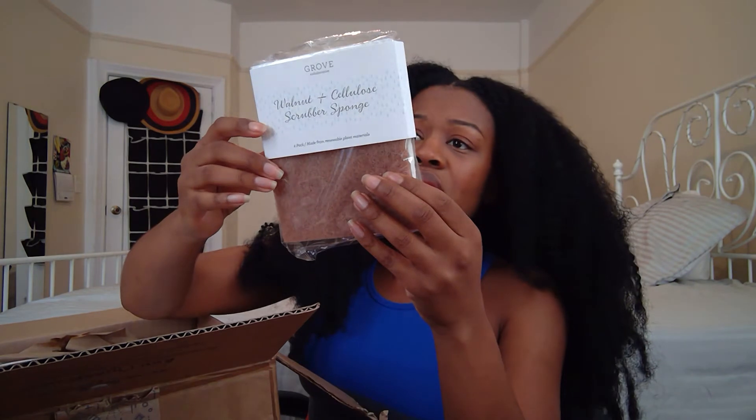First free item: these walnut and cellulose scrubber sponges, a two-pack. I love these because I always like sponges that have both the soft sponge section and the rougher scrubbing side — I use the rough side to get crust off plates and the soft side for washing and rinsing. This two-pack was free with my order.